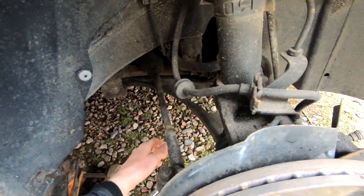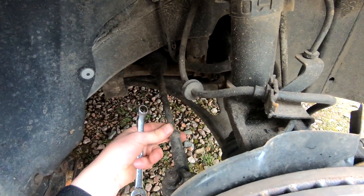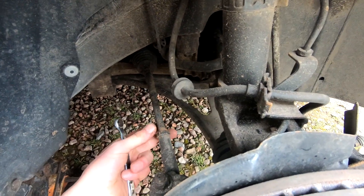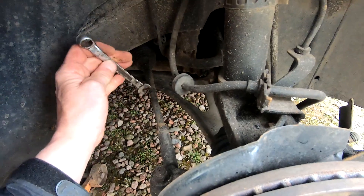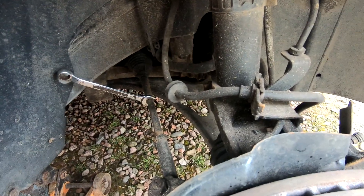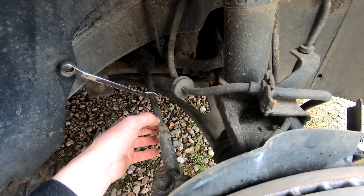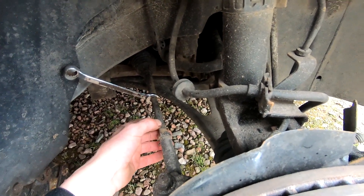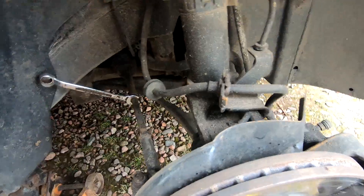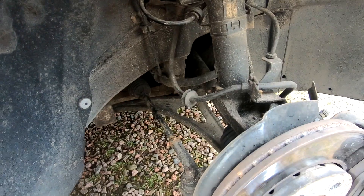This is a 13 millimetre spanner and that nut there is 22 millimetres. Because I've replaced these recently they're turning very easily — otherwise I might have had to give that a bit of heat. On this side, because the steering is pointing slightly to the right, I'm going to turn this about two turns, and on the other side maybe a turn and a half, just to even it out to get the steering wheel straight and toe it out that five millimetres. That's it, tight now.